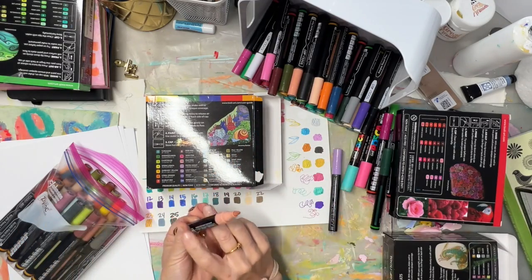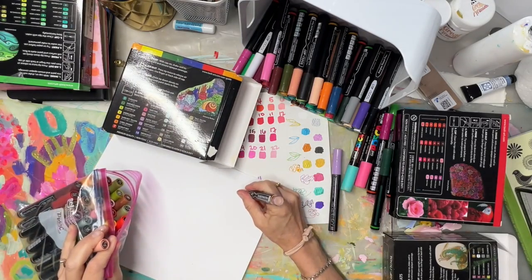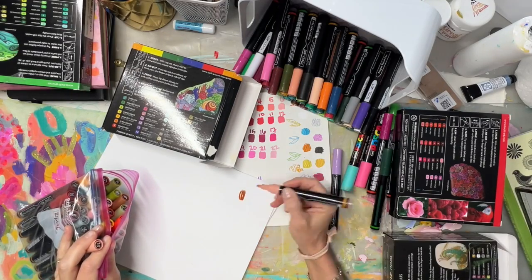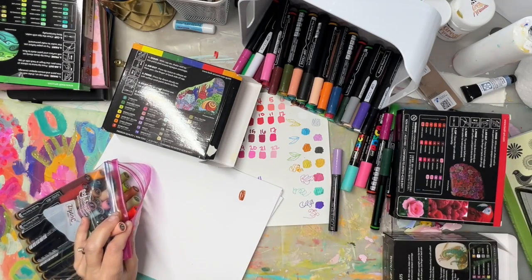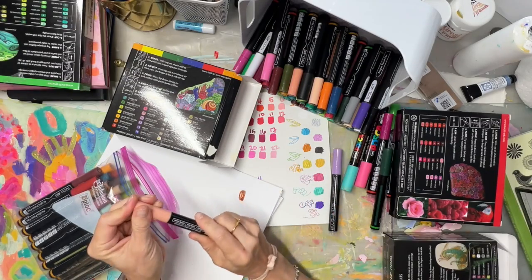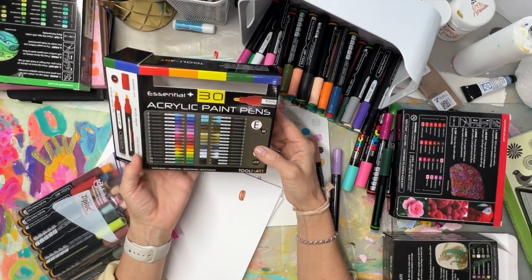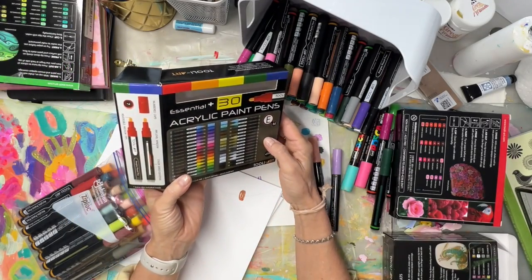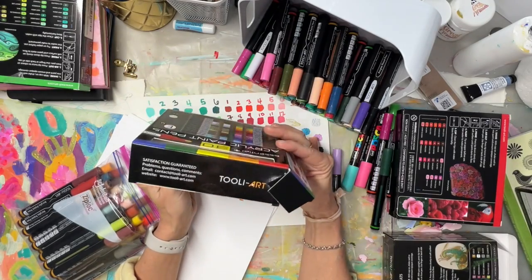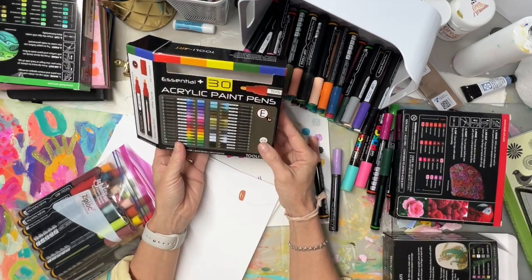Then you prime them — again, only the very first time — by pressing down slowly on a piece of paper. This one is already primed so it's working and the ink starts to flow. They don't really say permanent; they say use a sealer to make it permanent.